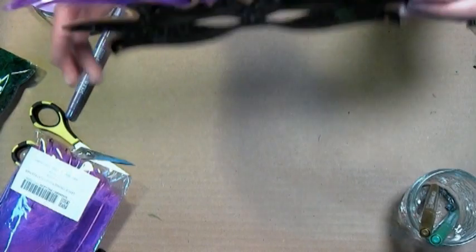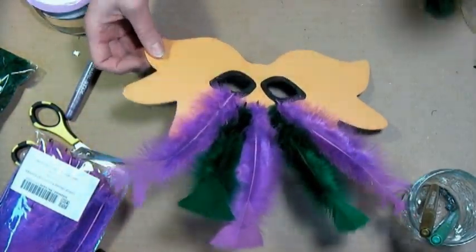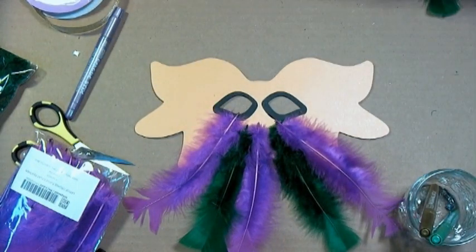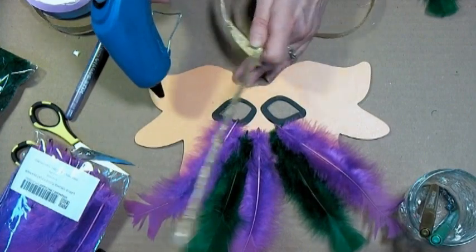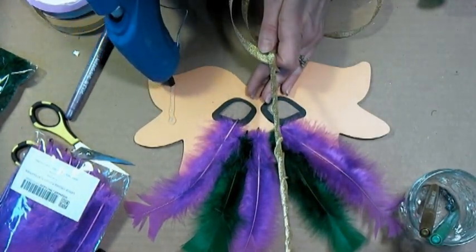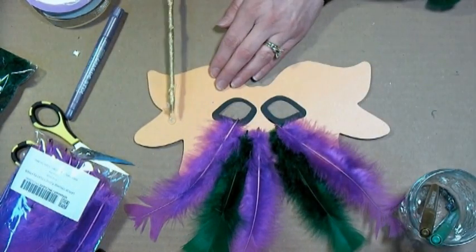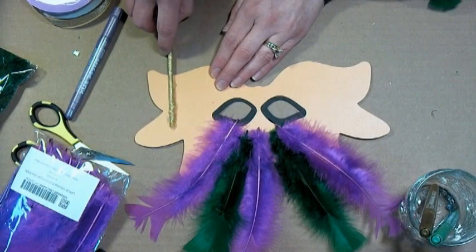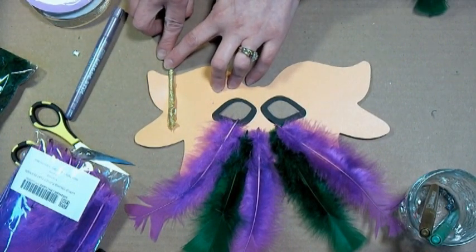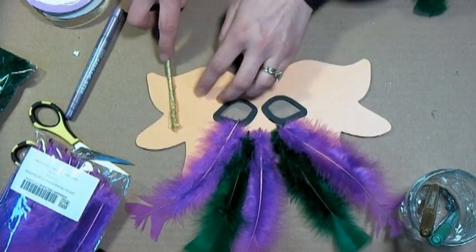Now I want to adhere the stick to the back of the mask. Since I'm right-handed I want to put this on the right side; if you're left-handed you might want it on the left, or just hold it with whichever hand you prefer — it doesn't matter. I'm just going to add a pretty generous line of hot glue, stick the tip in with the pointy side up, and roll it in the glue and hold it down as it cools. Make sure you get it exactly the way you want it because once it's dry it's going to be stuck on there really well.